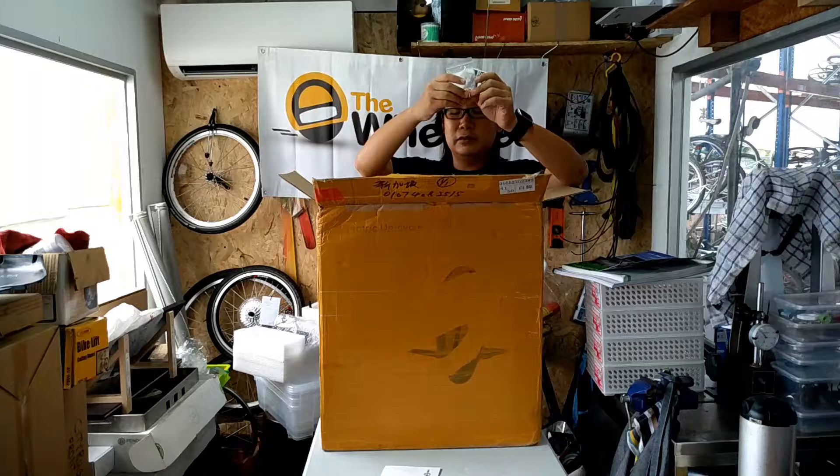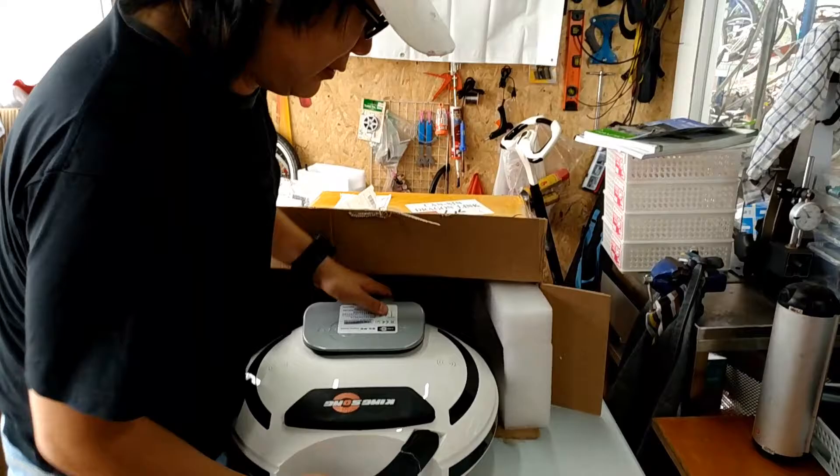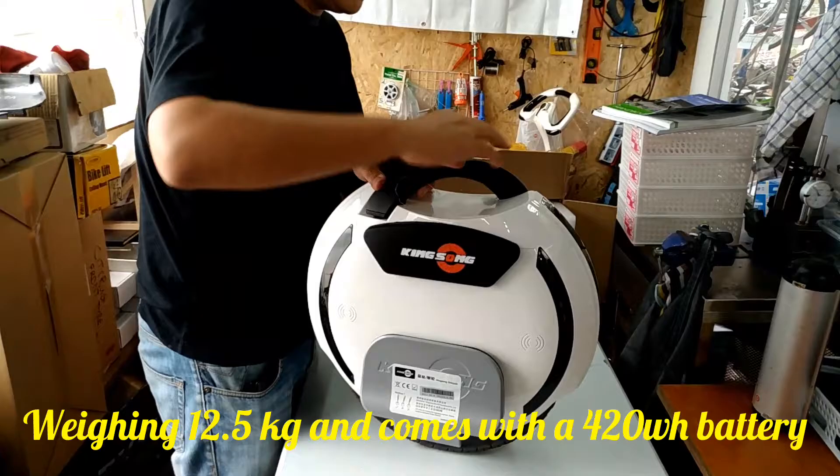It comes with a standard Singapore charger. And I was told that they redesigned the fuse, so now they're giving me a new fuse. Let's see how the design actually looks like now.